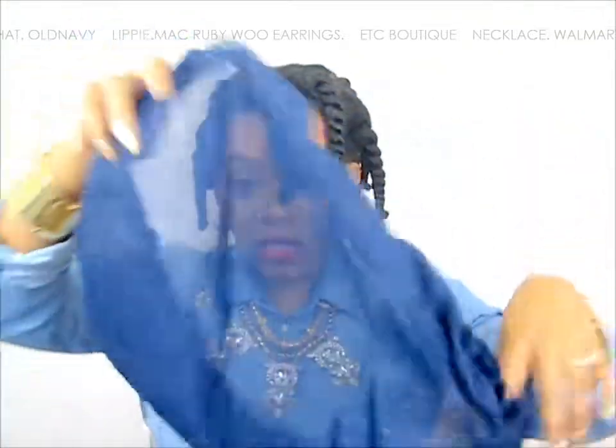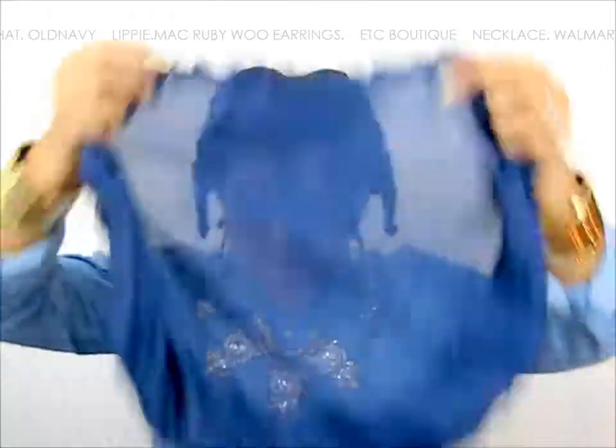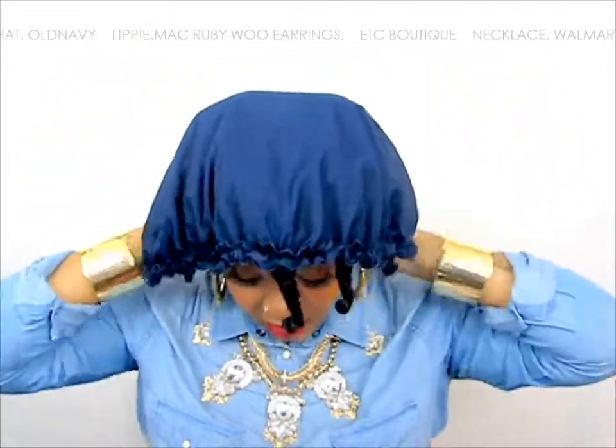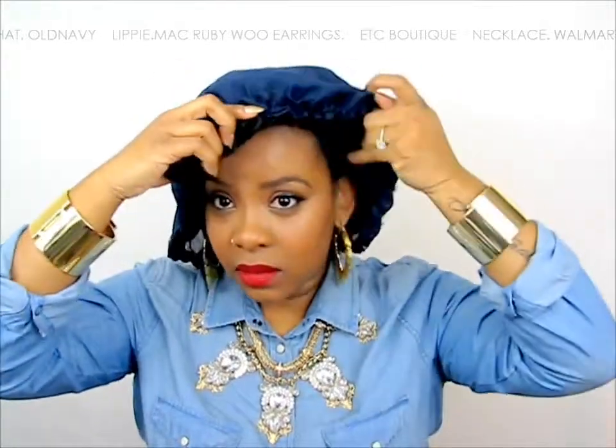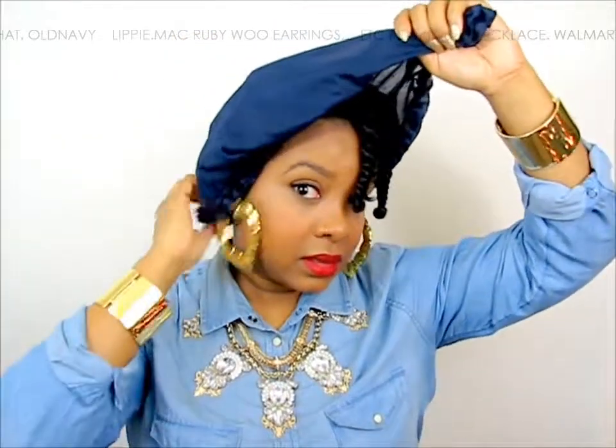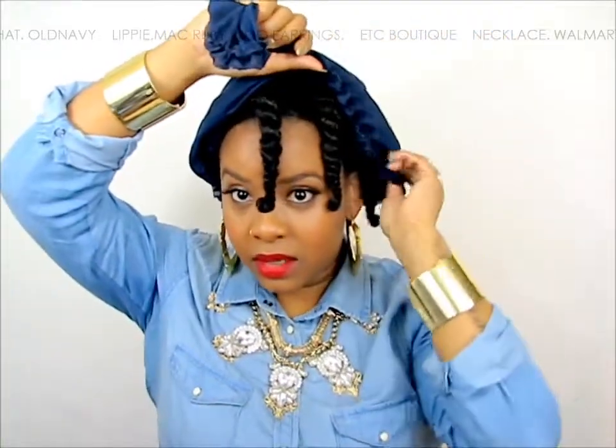What I do is I take out the front two twists right here and leave these out. This is like super stretched out but in a good way, so I'm just going to place it on my hair, leaving these two out and tucking it under all the other twists like this.